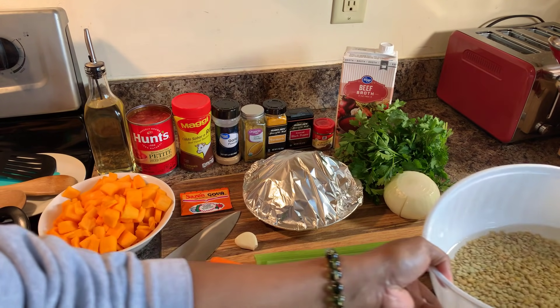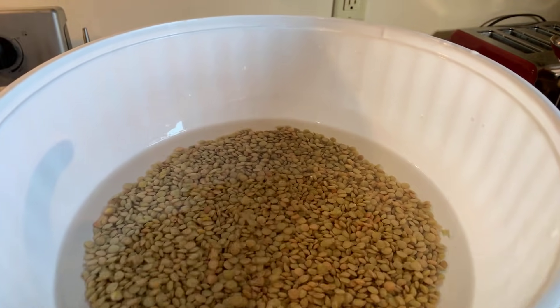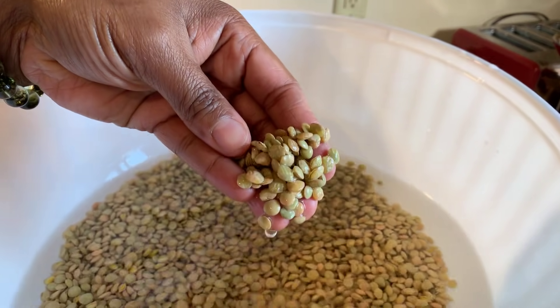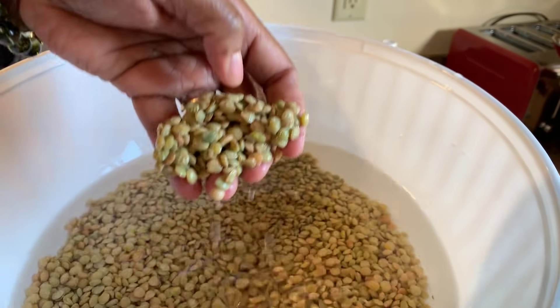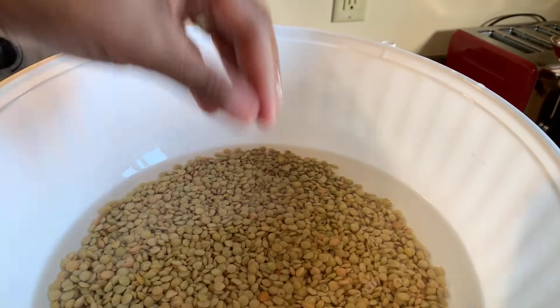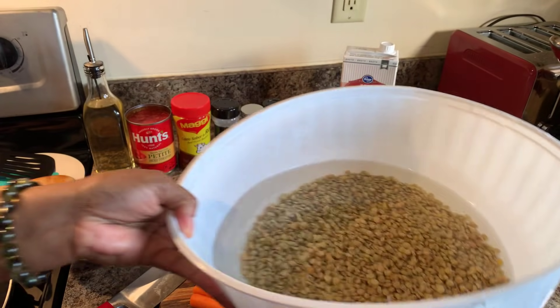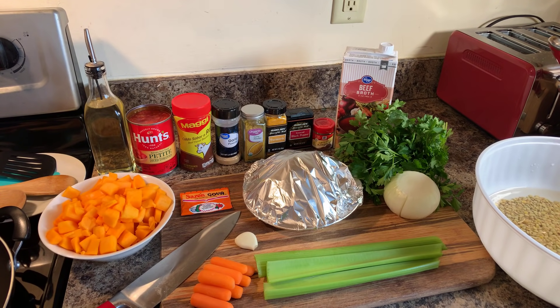So today here's what you will need. I'm choosing to use the green lentils. You can get green lentils — see how little, little teeny tiny things. But they're packed with so many nutrients and they are delicious. I've been soaking these for six hours in cold water and I've changed the water about four times.